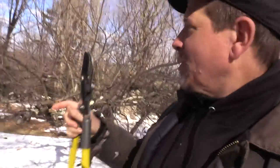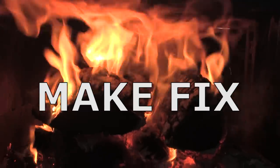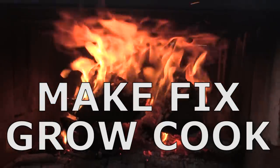I've got my pruners and we have an apple tree. And when's the best time to prune? When you have your pruners in your hand. Make, fix, grow, cook. Garden fork.